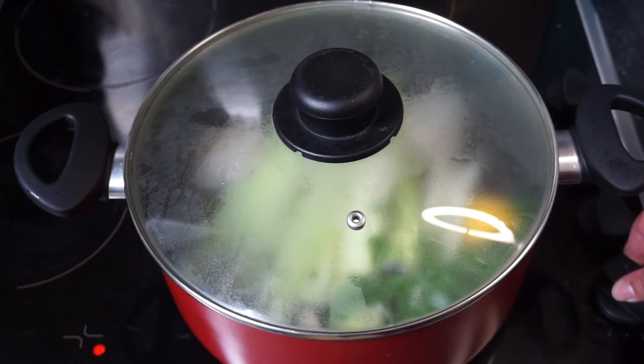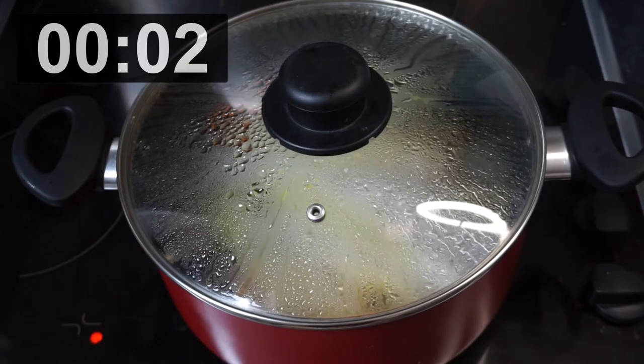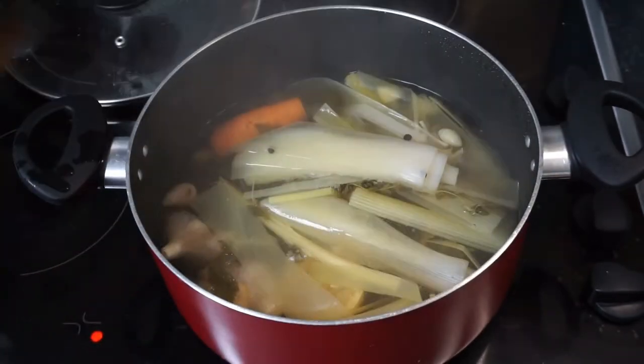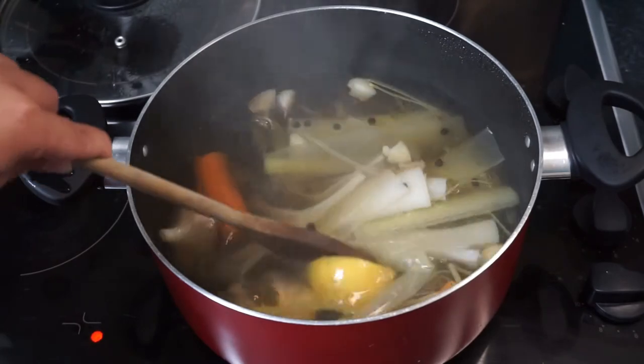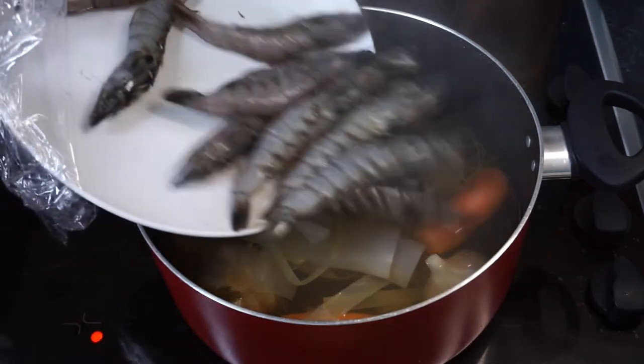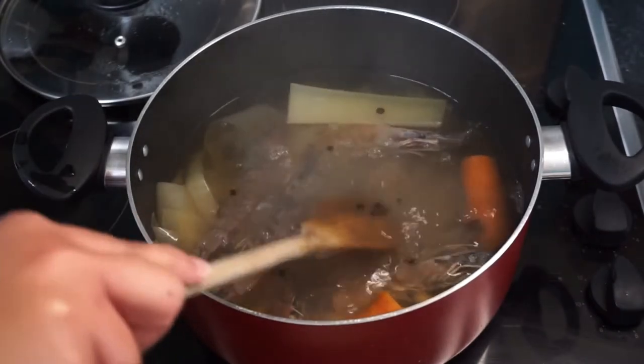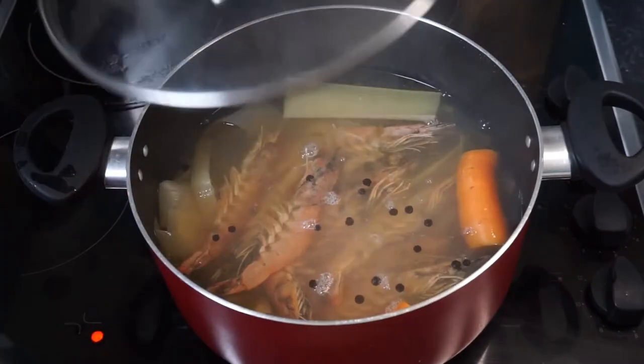Let it simmer for 30 minutes. Once the 30 minutes are up, take the lid off, give it a stir, turn the heat off, add the shrimp in making sure they're all fully submerged, and cover.